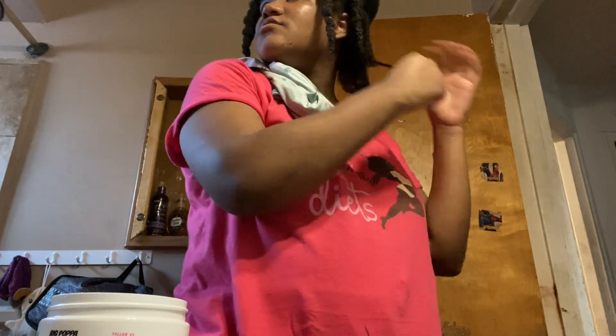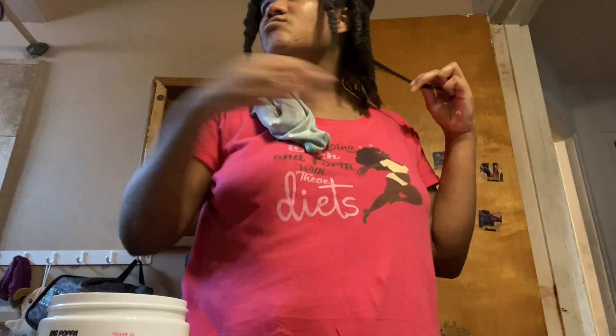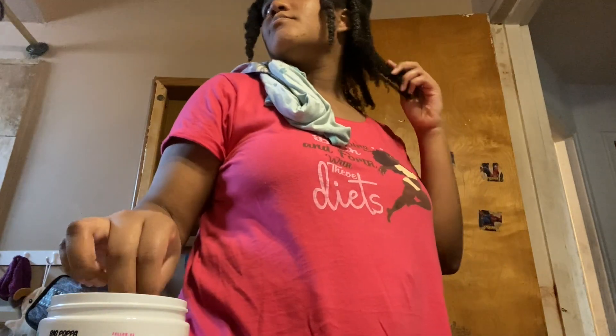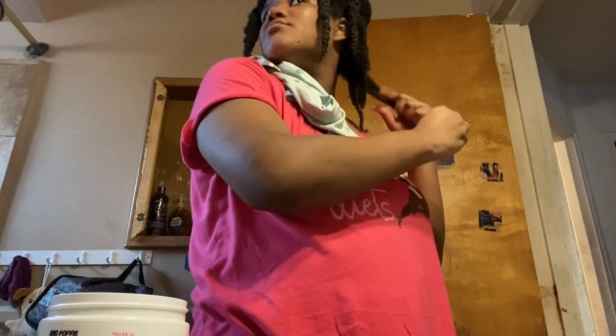The price point is $12.99 for a 16-ounce jar. A little bit goes a long way with this product because it feels very thick, so I feel like I've gotten at least a month or two out of it, which isn't bad.